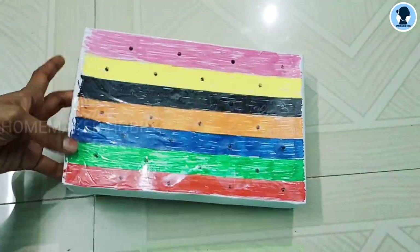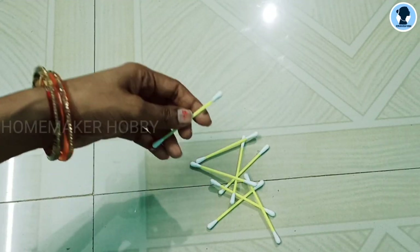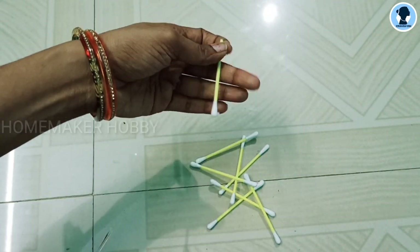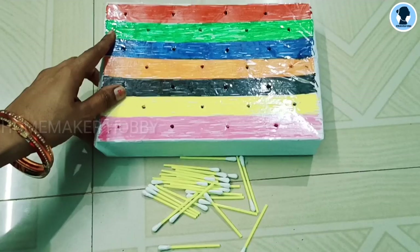Then put the holes in the holes. Then add the cotton buds to the bottom and cut the head on the bottom. So in total, 28 buds — we cut all the buds.